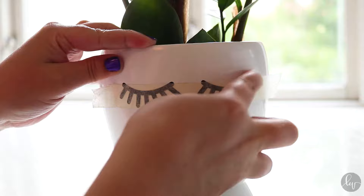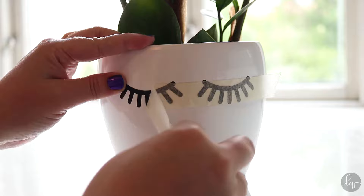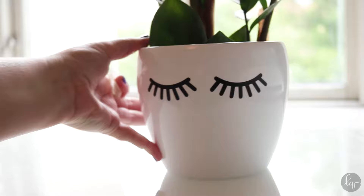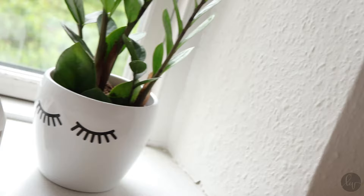Then you can just take the painter's tape off. Just do this slowly so the eyelashes won't come off once you remove the tape. And that is basically it you guys. Thank you so much for watching and I hope to see you in the next video. Bye!